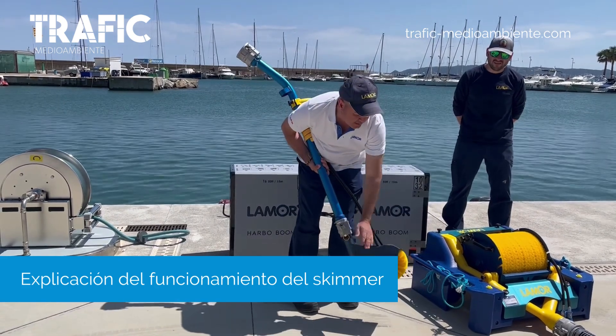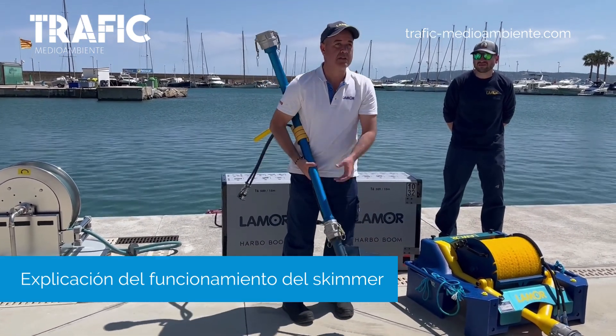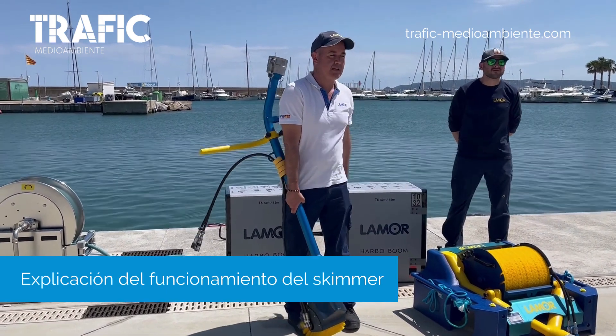We add a few floaters to the attachment, and it becomes a micro-skimmer — the same concept as the main skimmer but in a compact form for confined spaces.